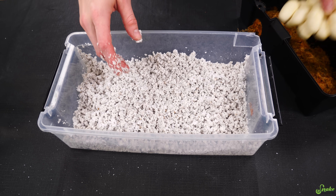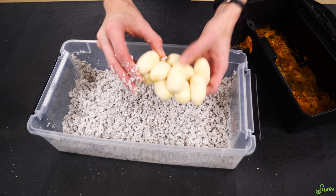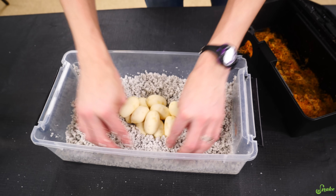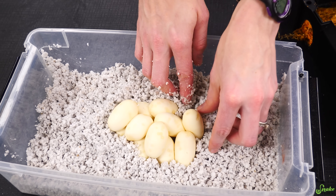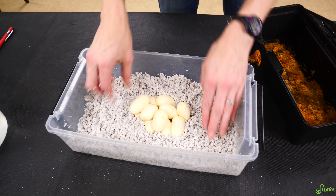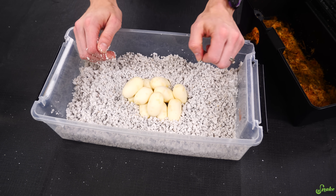Now we just take this clump of eggs — do we want to separate them at all? Oh no, they are stuck. Never mind, there is going to be no separating of these eggs. She must have laid these yesterday sometime. There we go, we'll cushion them in. Look at these milk snake eggs — I can't believe it. We'll add a new species to the list.